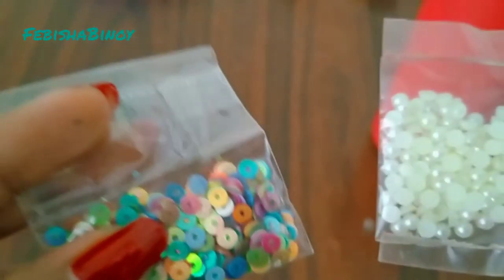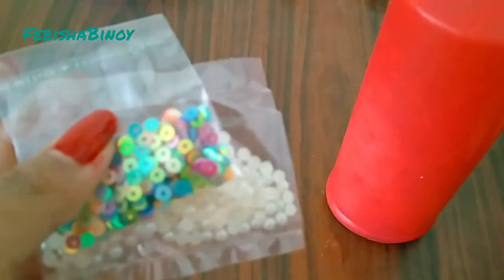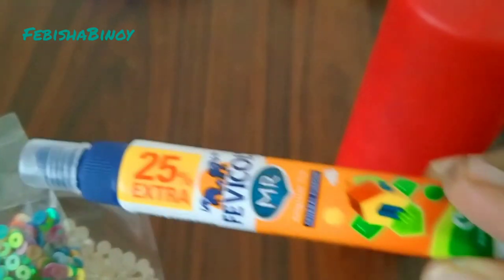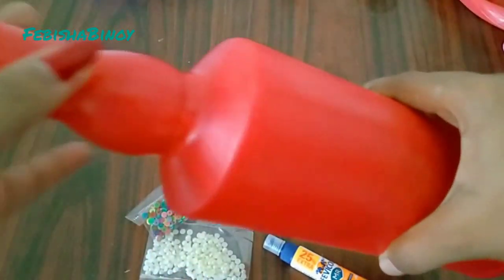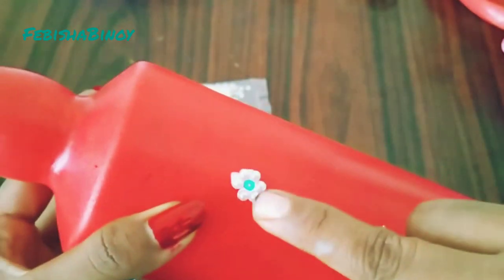I will paint with a sponge. Now the bottle is ready. I will remove the sequence and use this type of sequence in the middle, cutting the part with white pearl.